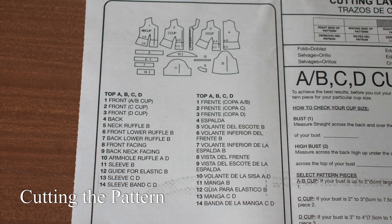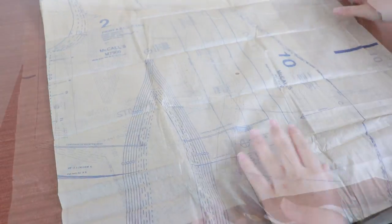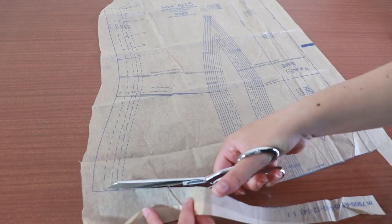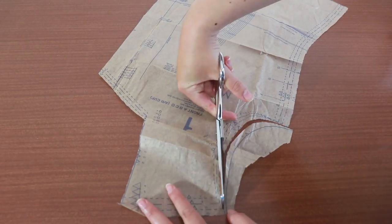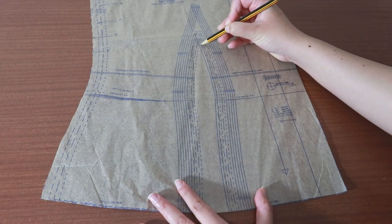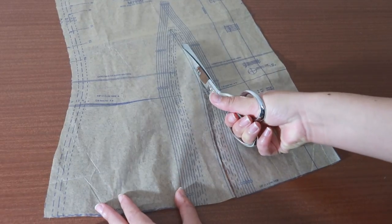To make view B, you'll need to cut out pattern pieces 1, 2 or 3, and pieces 5 to 9 and 11. To cut out pattern pieces, simply follow the line for your size all the way around the outside of the pattern. The front piece has dart seams. This means that we cut into the dart and it will have a seam allowance. Carefully follow the line for your size as it can be easy to mix up the cutting line and the dart.